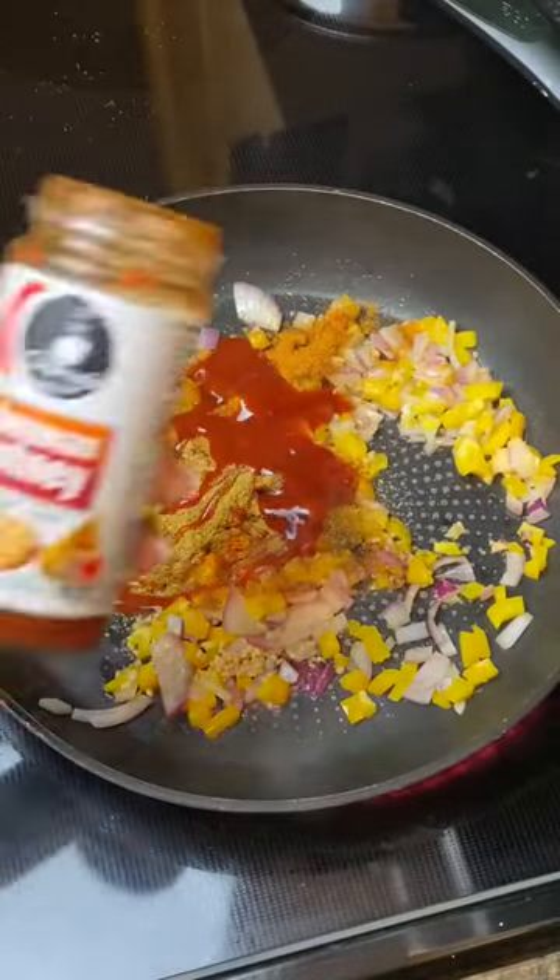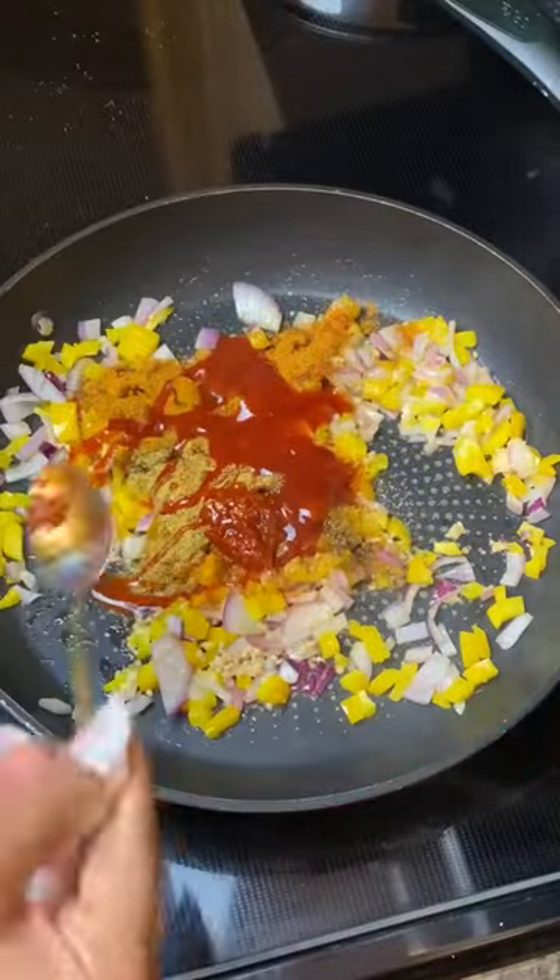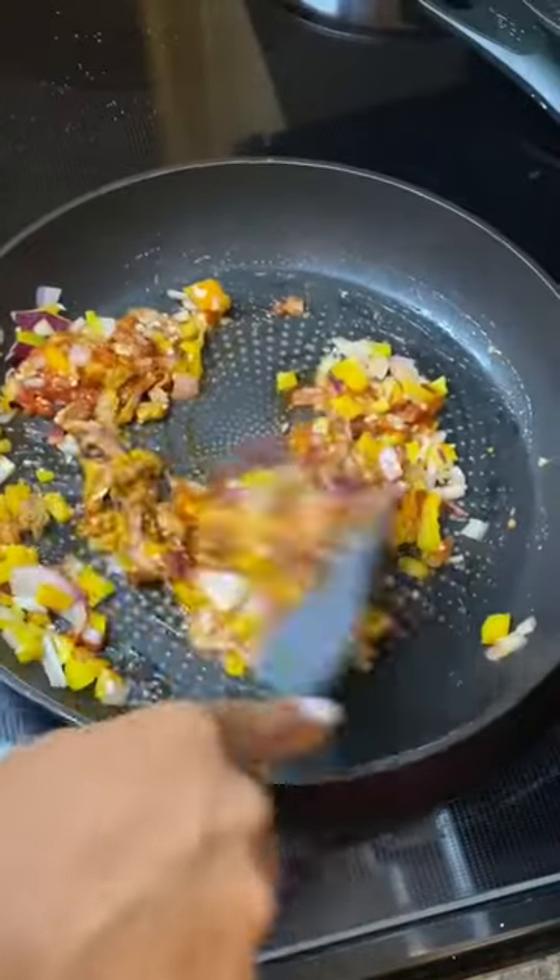Also add in some Maggie hot and sweet sauce, and for a little more kick, I added Szechuan chutney. You could just add some chili sauce — that would be perfect and more than enough.